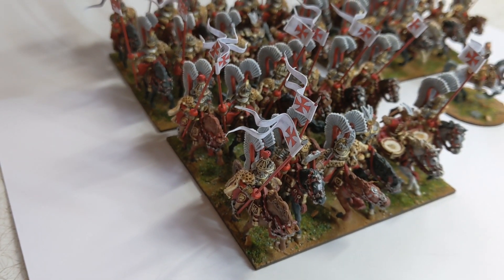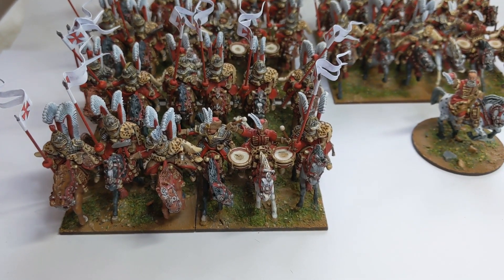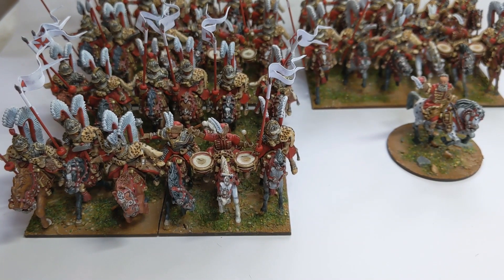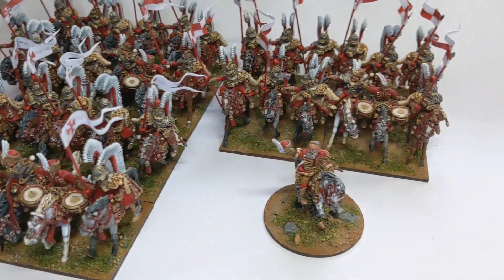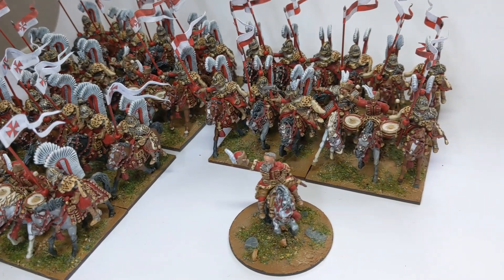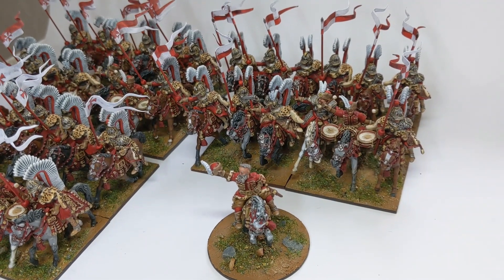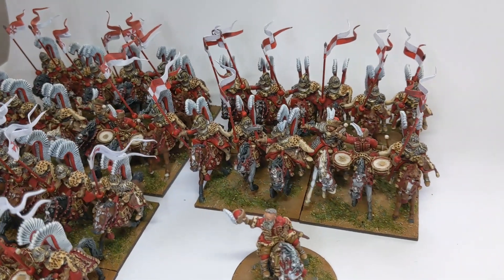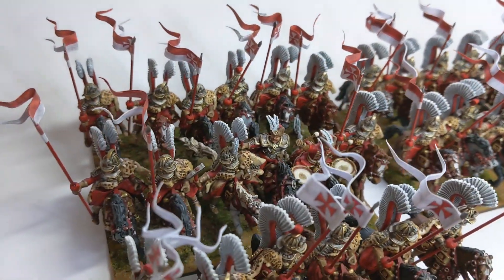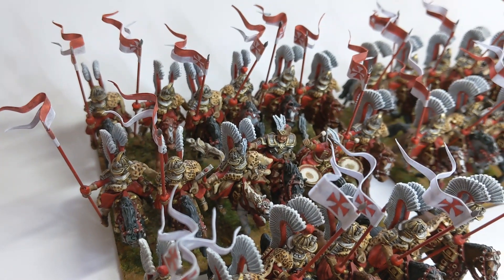Highly detailed figures — to be honest, pretty difficult to put together. A lot of gap filling was needed on the horses, and getting the wings on the back of the models was a bit of a challenge. I've painted these to my high detail level and I think the leopard print came out well.